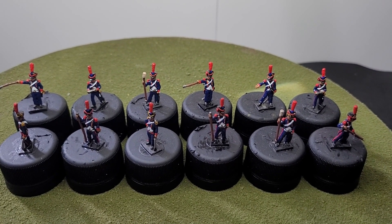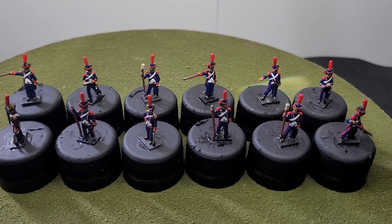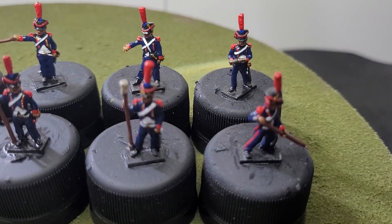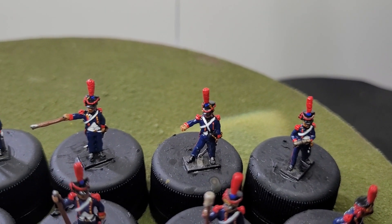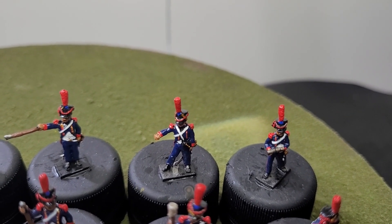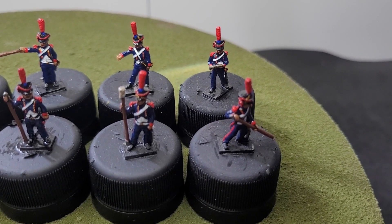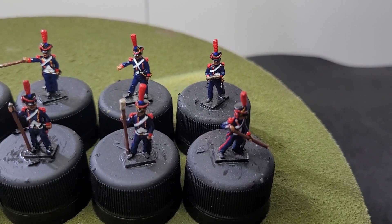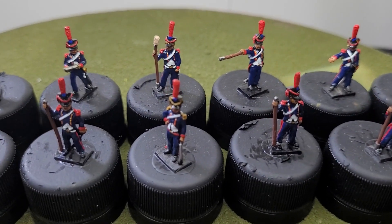There are 12 figures in total, which breaks down into three lots of four — so three artillery pieces for this particular battery. Let's zoom in a bit closer. They're also painted to a tabletop standard. You've got the gentleman firing the cannon, the gentleman in the middle with his hand on the wheel, the gentleman carrying the round, then the loader, and then the guy with the stick — I'm not sure what that's called — to adjust the angle of the artillery piece.